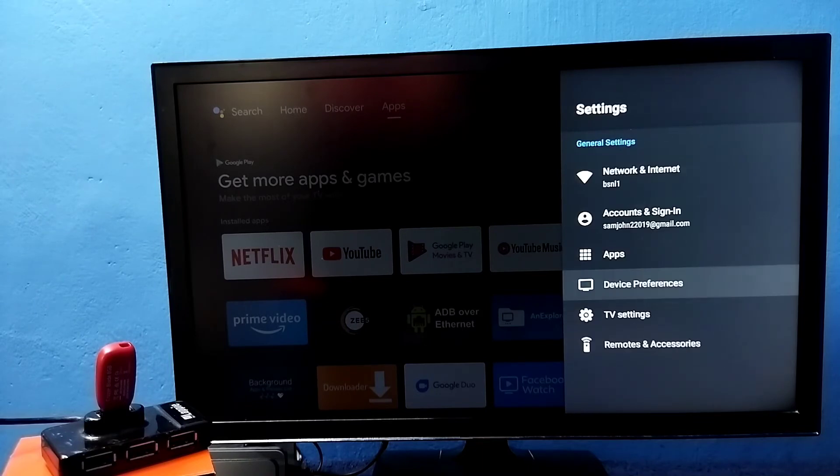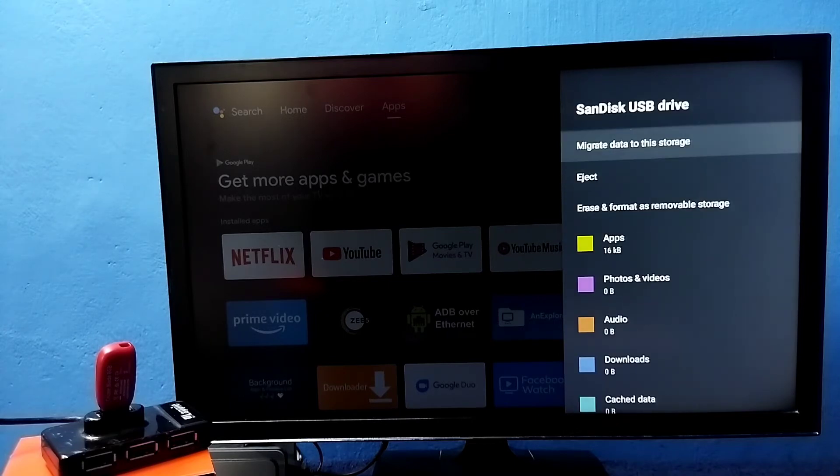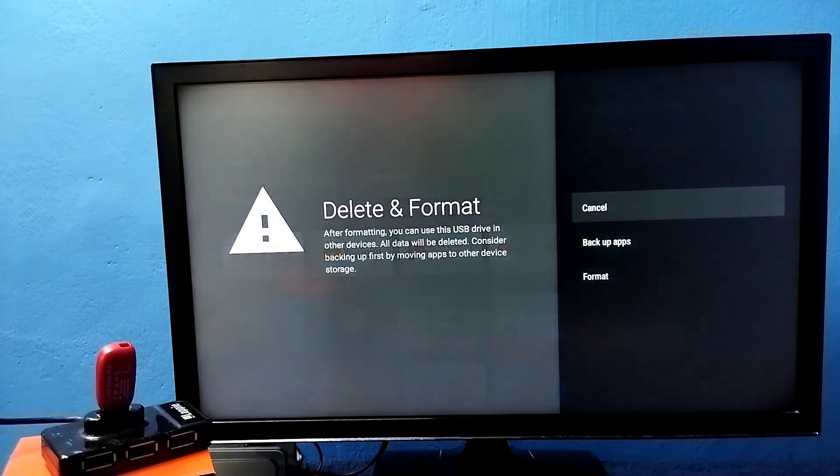Later, if you want to convert the pen drive back to a normal pen drive, go to Settings, select Device Preferences, then go to Storage, and select the pen drive device storage we added. Then select the option 'Erase and Format as Removable Storage.' Earlier it was showing 'Erase and Format as Device Storage,' now it shows 'Removable Storage.' Selecting this will format the pen drive and convert it back to normal.